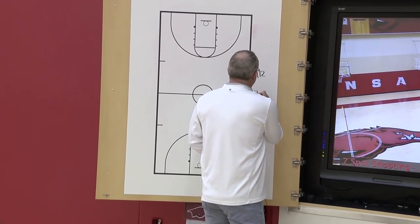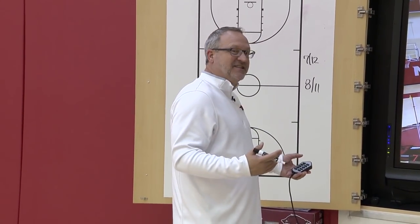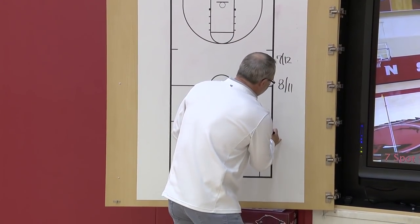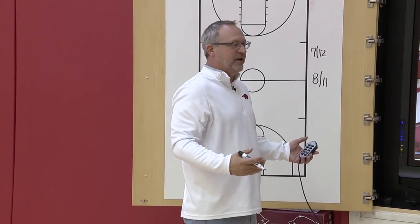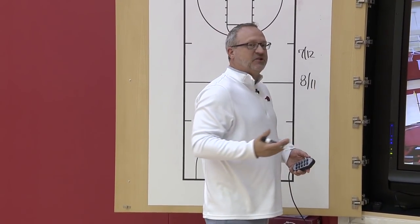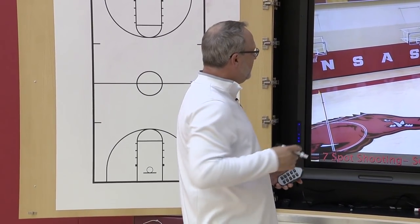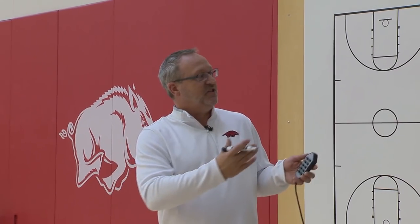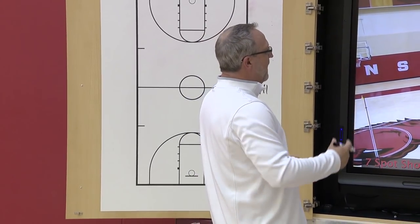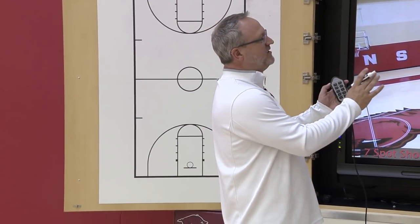As you chart this, you start to see how many shots kids are getting in thirty seconds — you can time how quick their release is. You'll also see if their stamina is good. As they get to spot seven, is their performance drastically different from spot one? You might see a kid needs more cardio before doing a drill like this. This is also a drill where we chart strings — if a kid gets hot and makes fifteen or sixteen in a row, we could put them on the strings board. With a manager or coach counting, you can derive a whole bunch of data from a really simple drill.